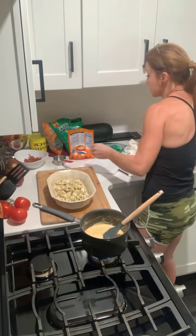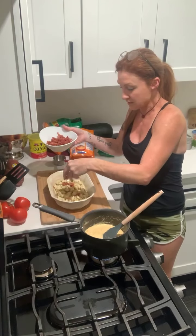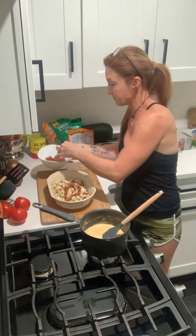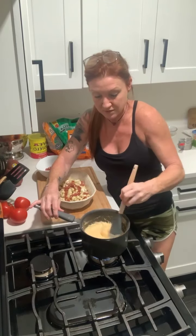I'm going to take a little bit of the bacon and sprinkle it over the cauliflower — maybe a little more. I'm stirring the cheese again because I definitely do not want it to burn.